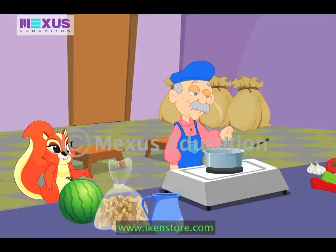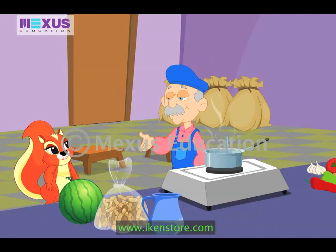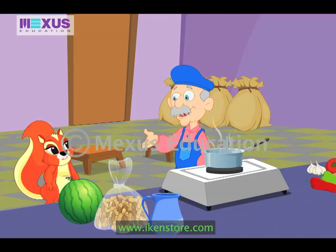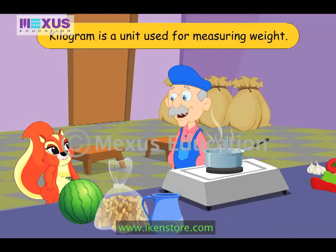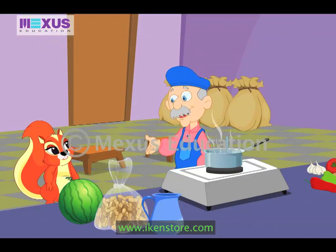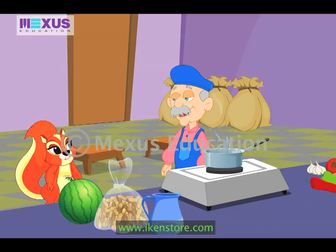Amber greets Uncle Bob: 'Hello, Uncle Bob. How are you doing?' Uncle Bob replies he is doing just fine and that he has kept her stuff ready — one kilogram each. Amber asks: 'What is a kilogram?' Uncle Bob explains that kilogram is a unit used for measuring weight, then asks if she knows what the weight of any object means. Amber says she does not, and Uncle Bob says no problem, he will explain.